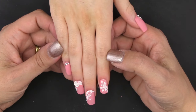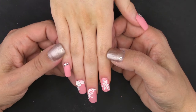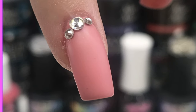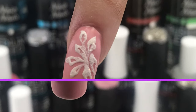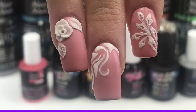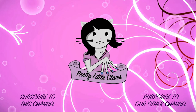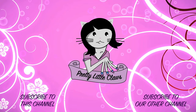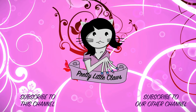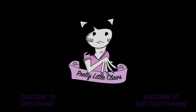Here is the finished design, I hope you like it. All the products used are in the description box down below. Until next time, au revoir! See you next time!